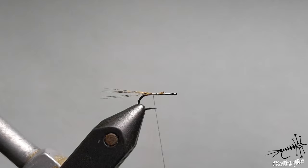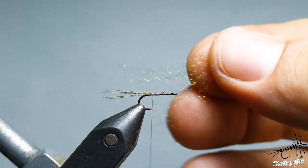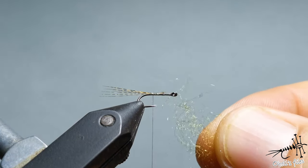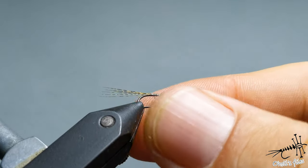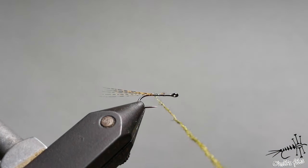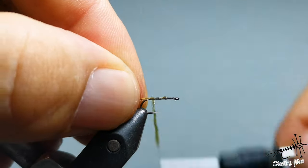Before you reach the bend of the hook you can take some body material, which is medium olive antron — just a small pinch, you don't need much. A translucent one is fine. When you apply this tubing, when you pinch it out there is a thick part and a thin part. Put the thin part near the hook, so when you spin it around the thin part will be at the rear end and the thick part towards the head — that's how you create a nice taper.